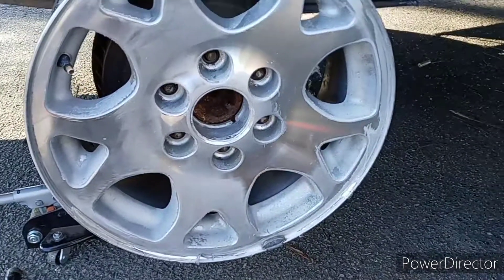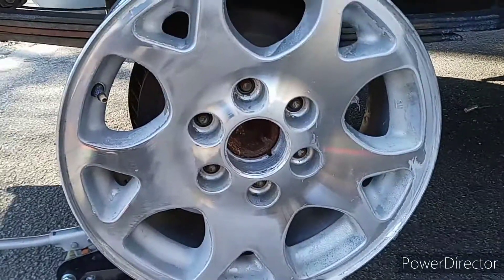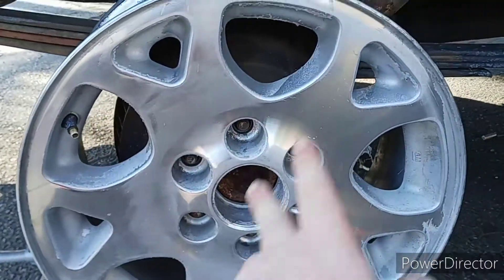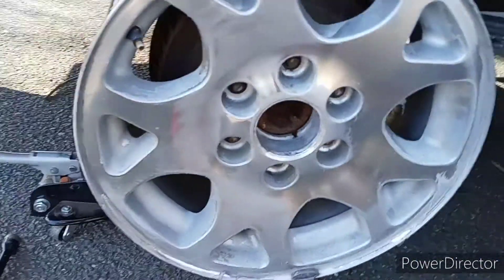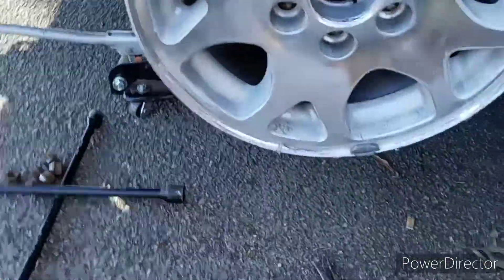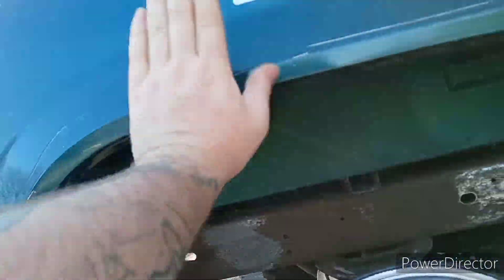So here's the plan: I'm gonna get all the clear coat off, sand it all down, and then polish them completely — like a mirror. The inserts I wasn't actually going to paint because they're silver and they look really good with the sparkle. But it was already too late — they already got stripped. So the new plan is to clean them up, sand them down, and paint them to match the truck.